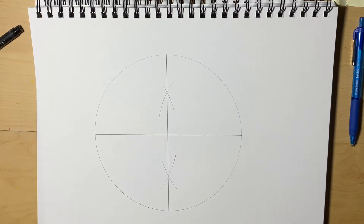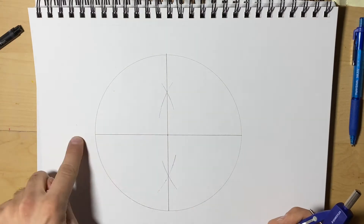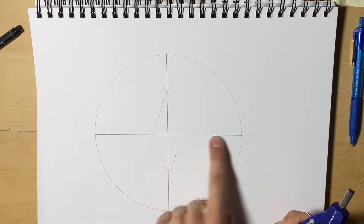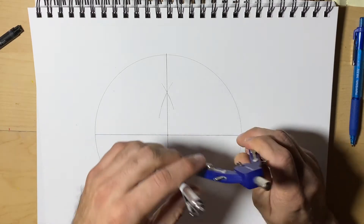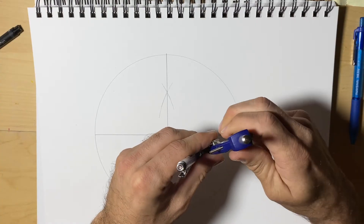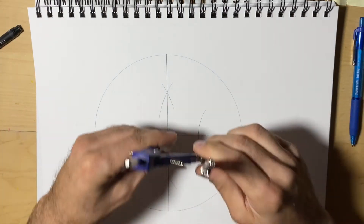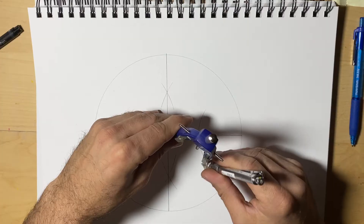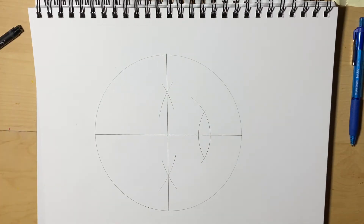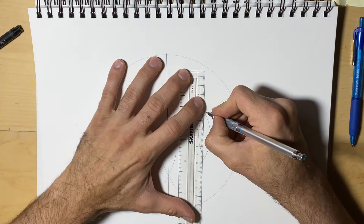So now there's just a couple more steps. It's really not that difficult. We want to find the perpendicular bisector again — halfway. We want to find halfway between the half we just found, or the radius. We'll do that, and that will help us to find the midpoint of the radius.